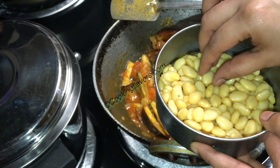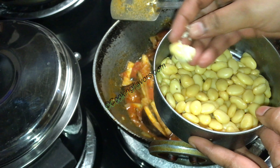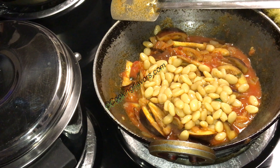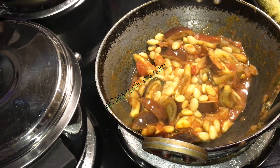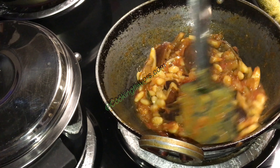After about 8 to 10 minutes, my brinjals are perfectly cooked — not overcooked, neither undercooked, just the right consistency. Now I'm adding in the pressure cooked mochkota. Make sure your mochkota is nice and soft; sometimes it requires as many as 8 whistles, so pressure cook it according to how soft you want it.